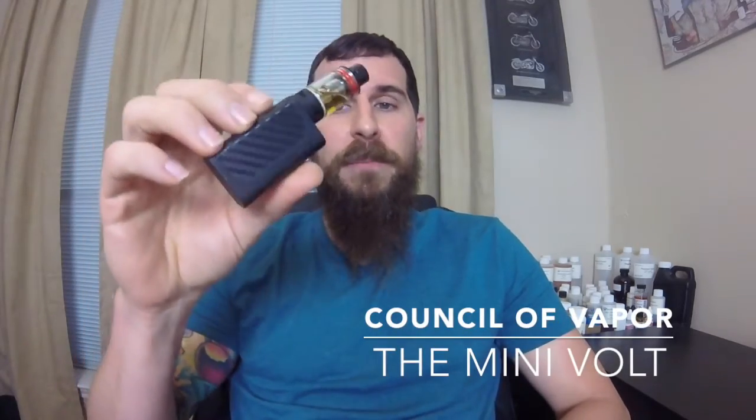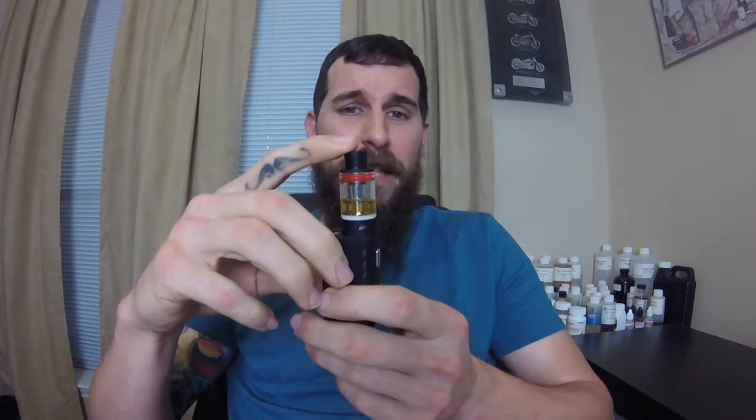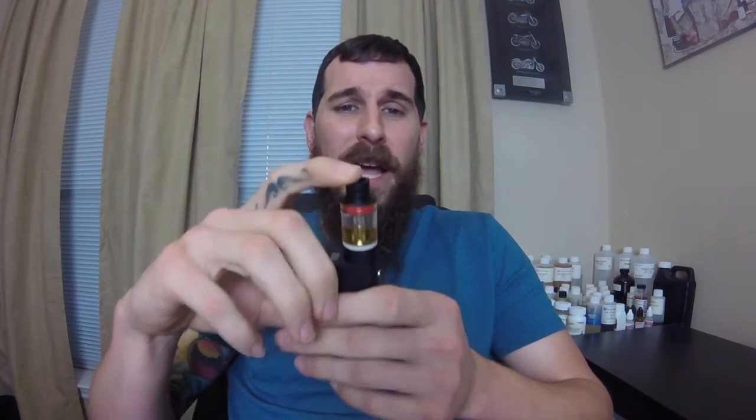I'm into that pocket concealment. Well, there it is — this is made by Council of Vapor and this is the Mini Volt. I actually got the full Mini Volt kit, and what that entails is you get the battery, which is this bottom half right here, and you get the tank, which is also made by Council of Vapor.